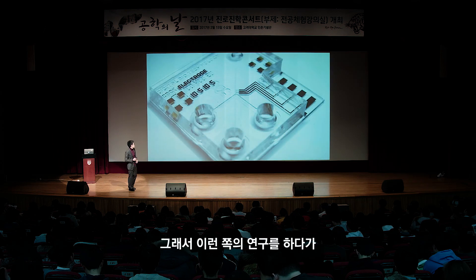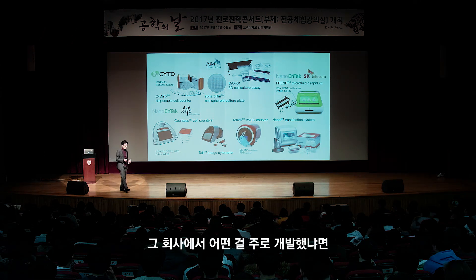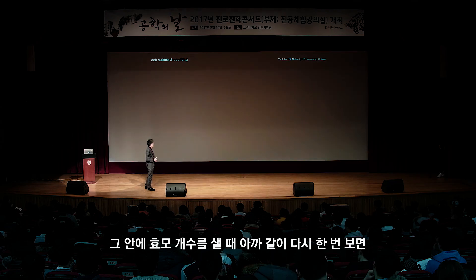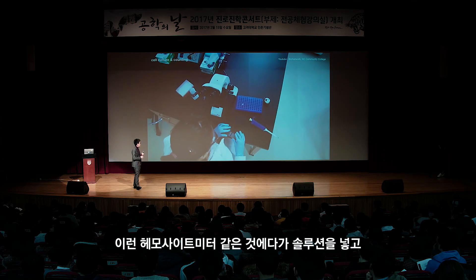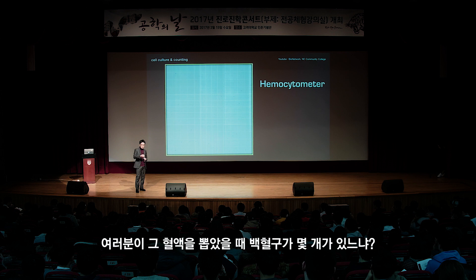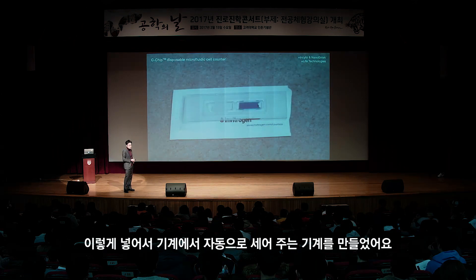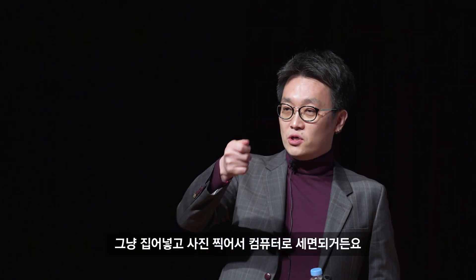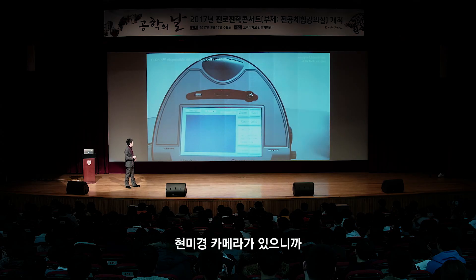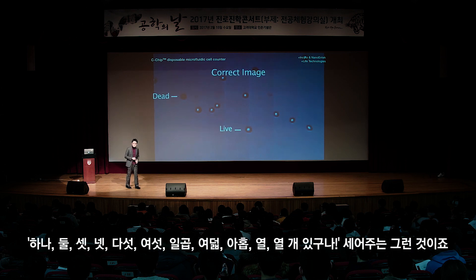이런 쪽 연구를 하다가, 회사를 하면서 제가 개발했던 제품들입니다. 여러분 몸에는 세포가 많잖아요. 맥주 만들 때 효모 개수를 셀 때 헤모사이토미터에 솔루션을 넣고 현미경으로 보면서 하나씩 손으로 세는데, 아직도 그러고 있거든요. 혈액 속 백혈구나 우유 속 체세포 수를 세는 것을 자동으로 해주는 기계를 만들었어요. 그냥 집어넣고 사진 찍어서 컴퓨터로 세면 되는 겁니다.